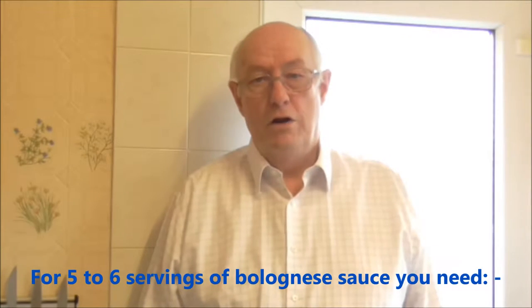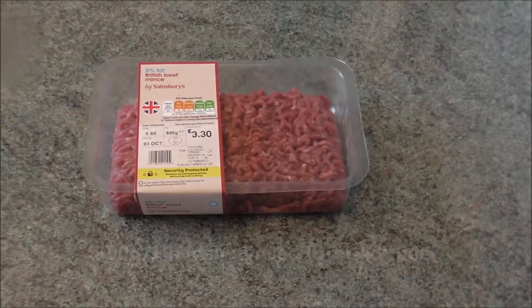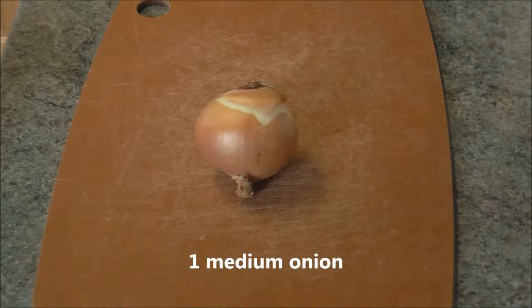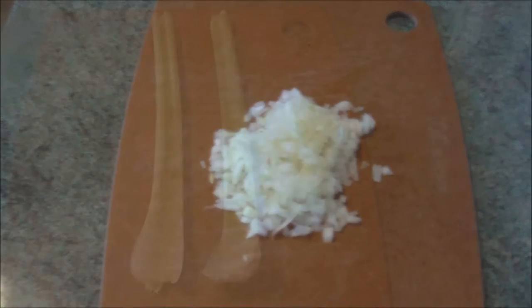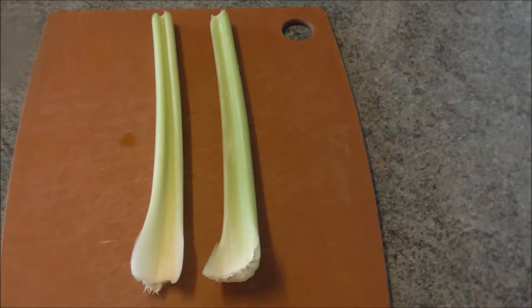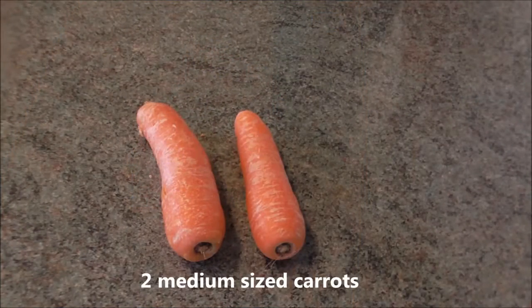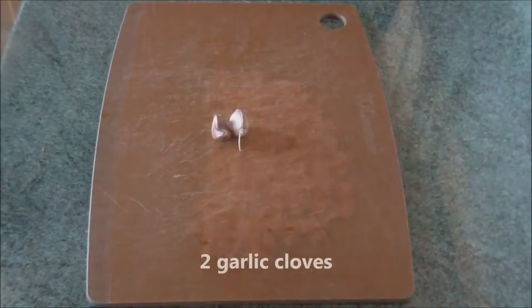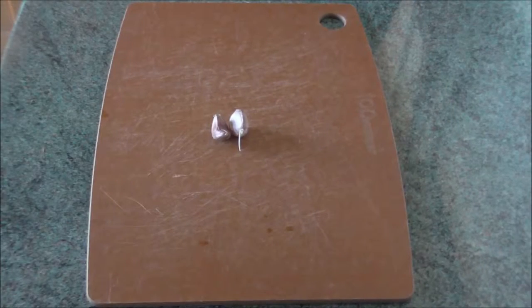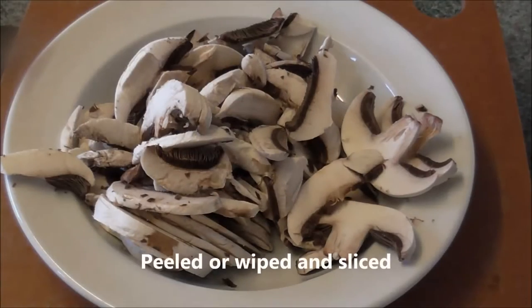For five to six servings of Bolognese sauce you need 500 grams or one pound of lean minced or ground beef, one medium onion finely chopped, two celery sticks cleaned, trimmed and finely sliced, two medium sized carrots peeled and finely diced, two garlic cloves, and 150 grams or five ounces of small portobello or chestnut mushrooms, peeled or wiped and sliced.